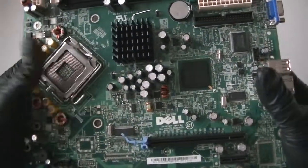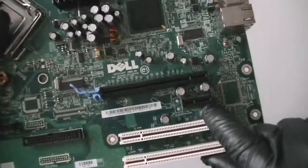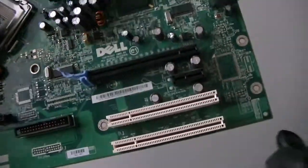This is an Intel Socket 775. Here's a PCI Express x16 slot right here, PCI Express x1, and 2 PCI slots right here.